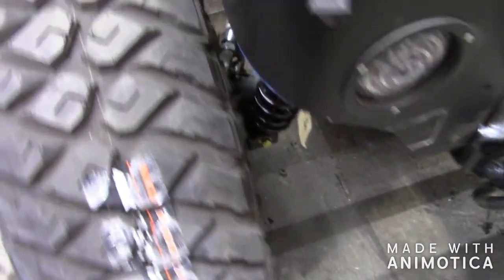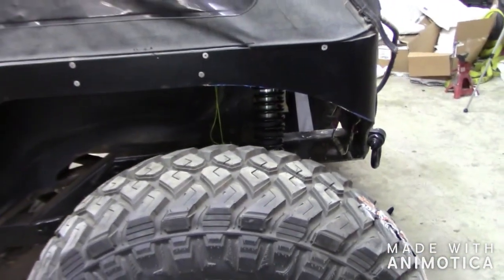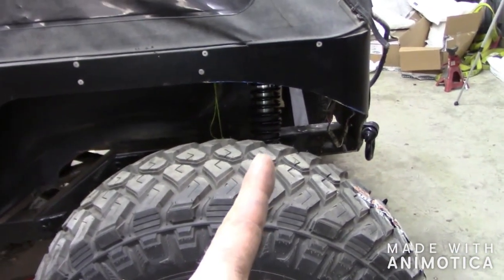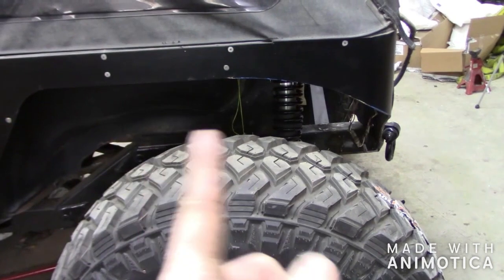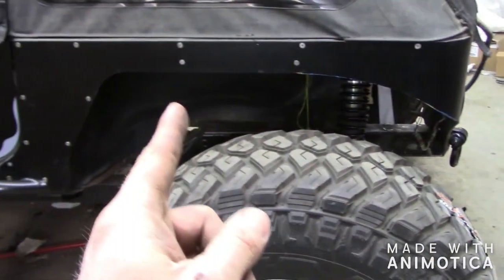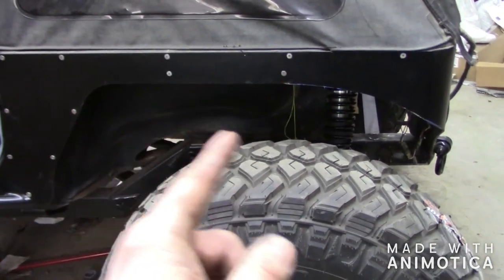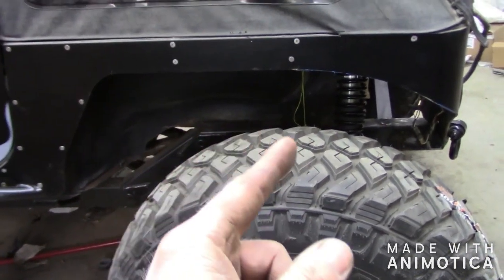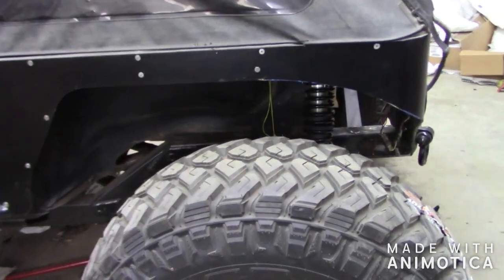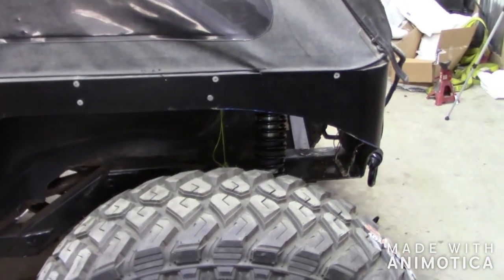If you guys have any questions or comments, let me know. Hope you guys enjoyed this video. There are different ways of mounting the coilovers — don't get too crazy on which direction and stuff like that, it just might change your spring rate. Just watch your degrees, make sure they're the same on both sides and you'll be fine. Hope you guys enjoyed this video, don't forget to subscribe and hit the thumbs up.